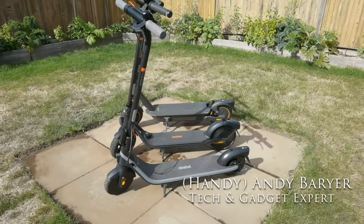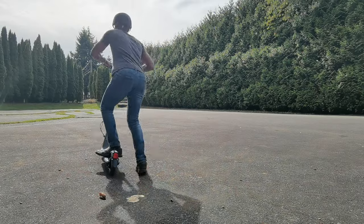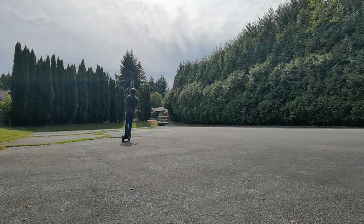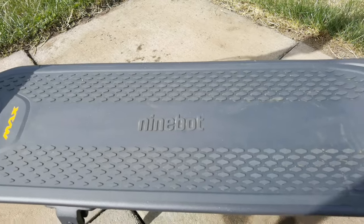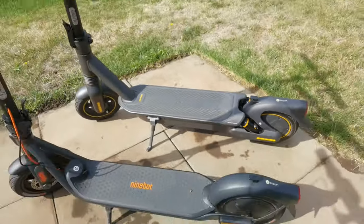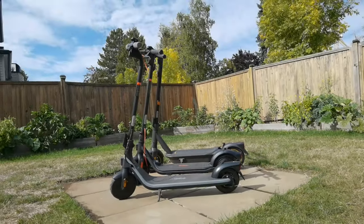In this review we're going to be comparing three e-scooters from Segway, part of their Ninebot series. We've got an entry-level, a mid-level, and a premium level e-scooter. The premium level is a little different — the Max G2 also has suspension in the front and the back. We're going to take all three of these for a spin and help you decide which one is right for you.